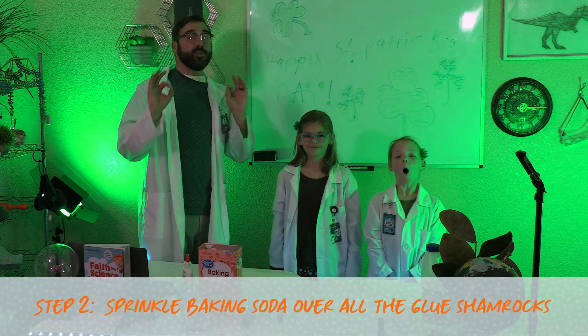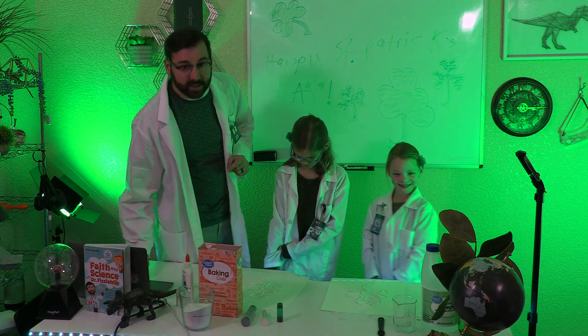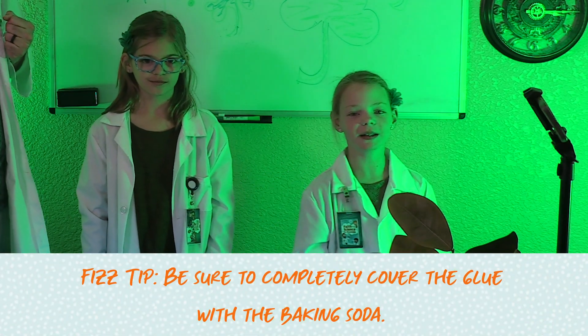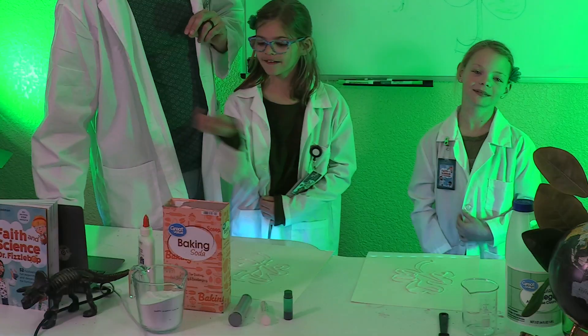Next, we'll sprinkle baking soda over all the glue shamrocks. Here is another fizz tip — be sure to completely cover the glue with the baking soda. An excellent fizz tip!